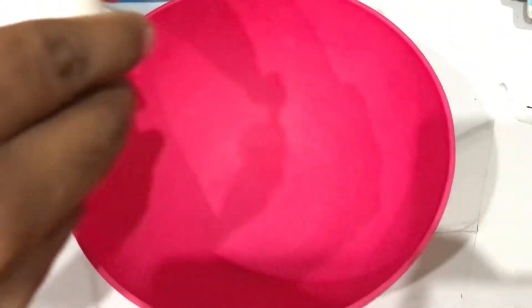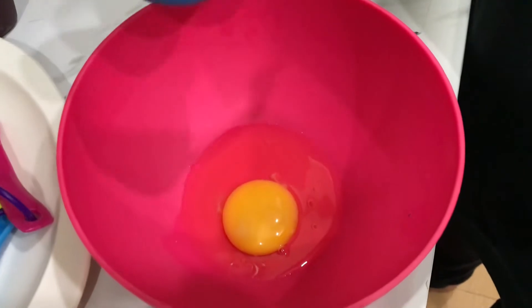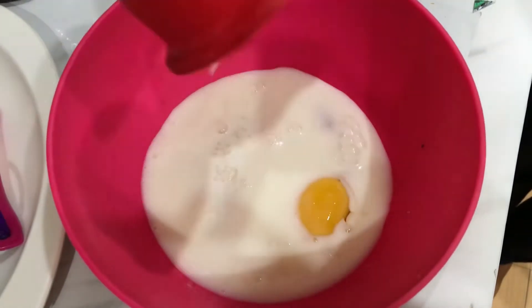First of all, we have taken a bowl. We will add sugar — you can use brown sugar or normal sugar, but we have used normal sugar. Now we have added about half a cup of milk.